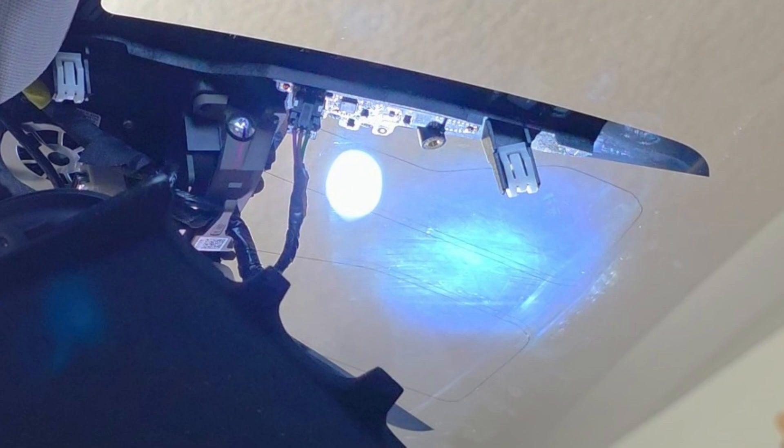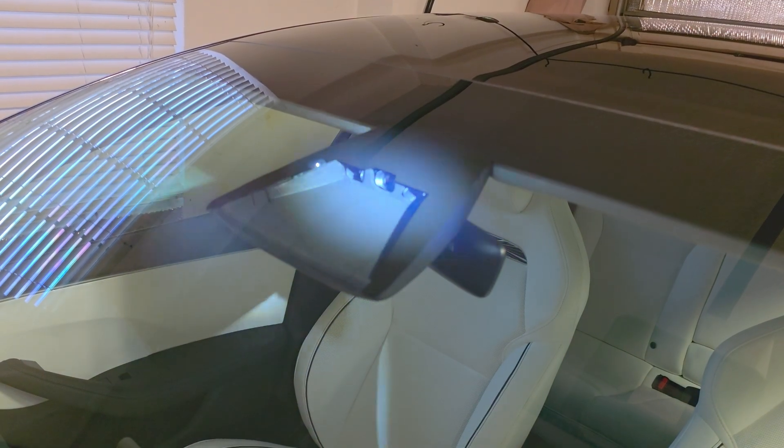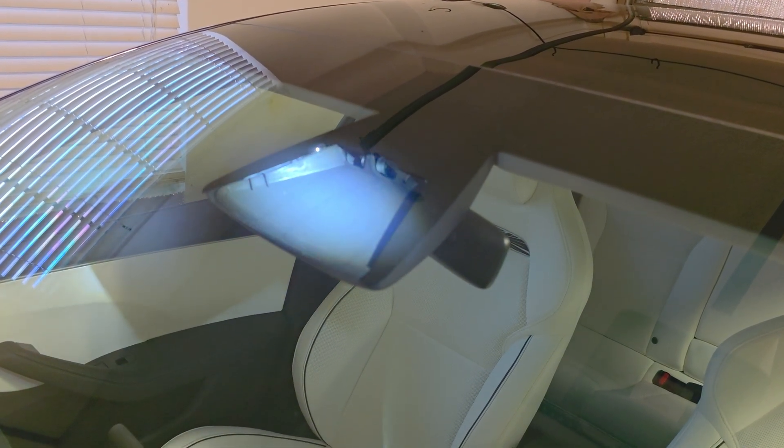I just got FSD-14, and I want to make sure it can see. It's pretty important for the full self-driving cameras to be able to see when you have a self-driving car, and this film here that you can see on the inside of the glass is built up over about a year. I cleaned it once when the car was about six months old because of all the outgassing from the plastic and everything.